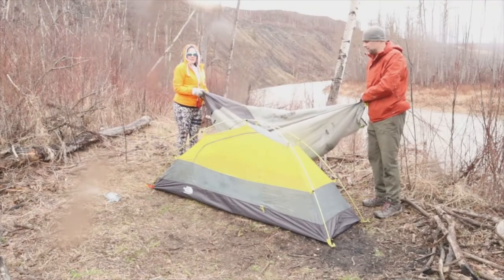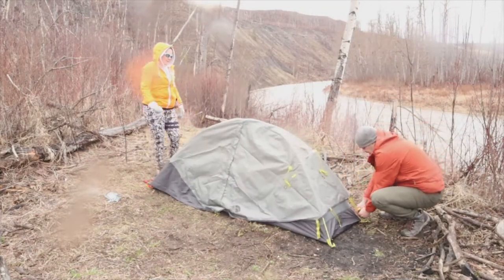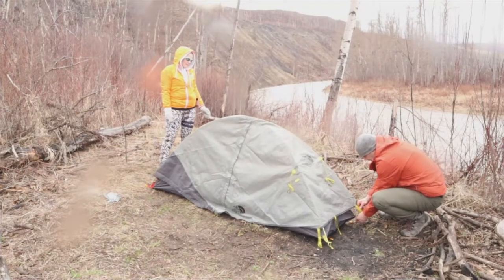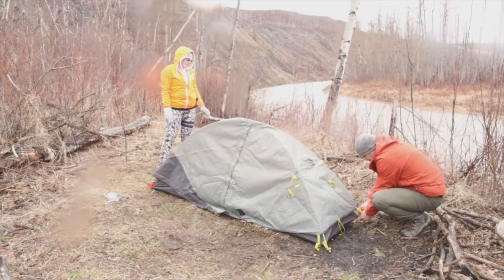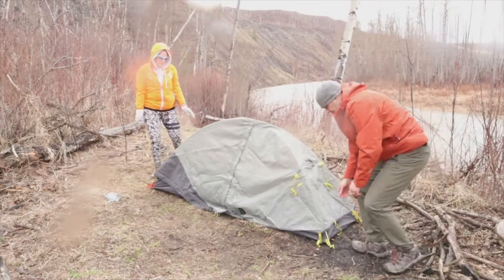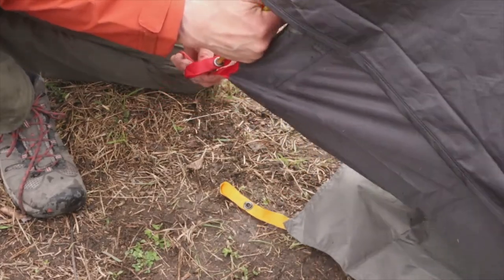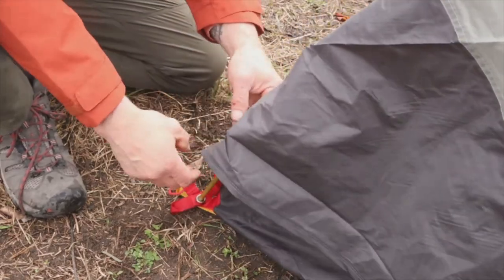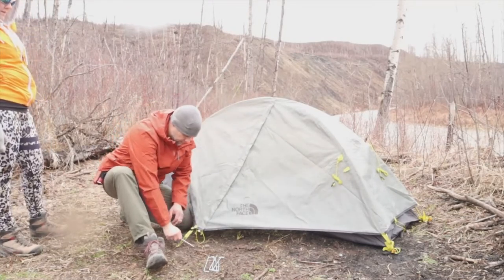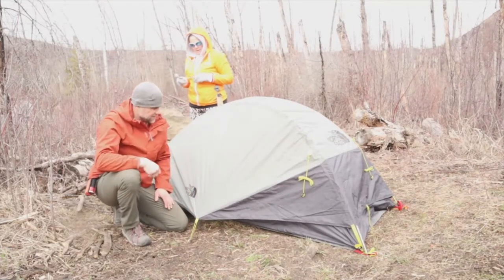Right now we're just going to put the tent fly on here. And this setup here, the tent fly goes through the post — through the tent pole, I mean — as does the footprint as well. I'm just going to stake out the vestibule here.